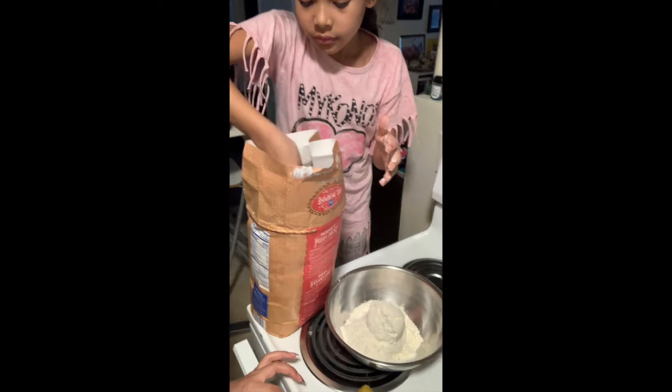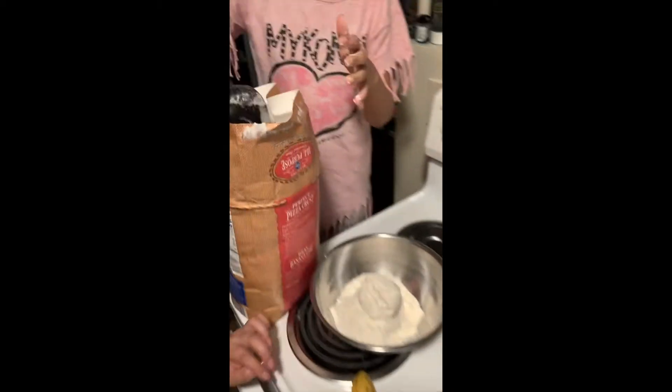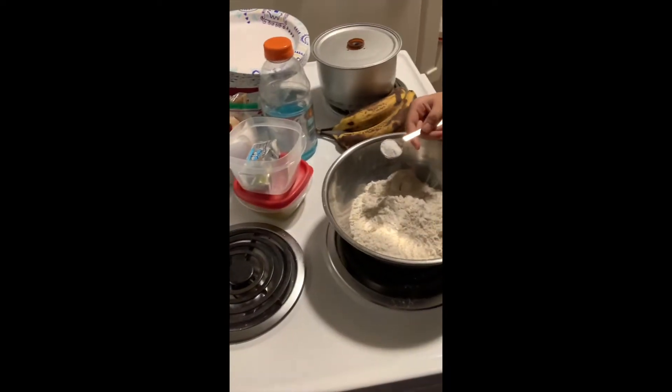We're adding two cups of flour to our bowl. Lily already has added the one teaspoon of baking soda with the dry ingredients.